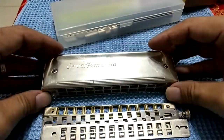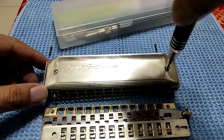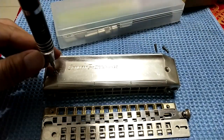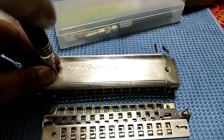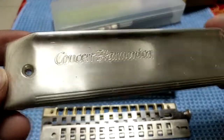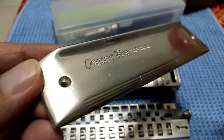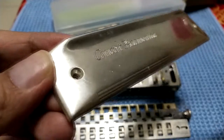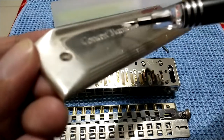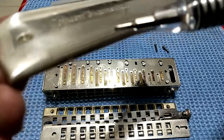Now I'm going to open the cover plate. There are two screws here — left and right. Just unscrew them and open it up. You can see clearly here — this spot. Yeah, this area here is very shiny, but here is the stain where the silver has already oxidized, which we need to clean up.